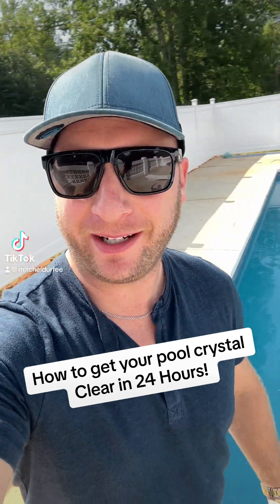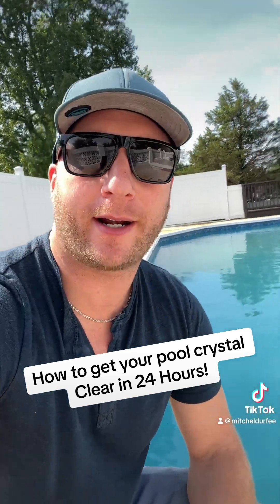Hey, what's up, Millionaires? Mitch Durfee here. I'm in South Carolina at one of our recent flip houses, and we have a pool that is cloudy and green. I've been out of town for a little bit, but I'm going to show you in this video how you can take this pool from cloudy and green to crystal clear in less than 24 hours. Check it out.